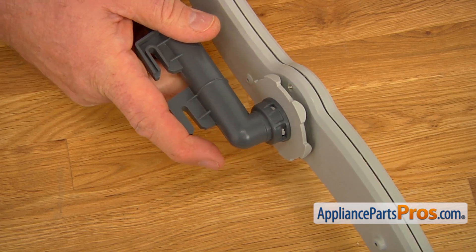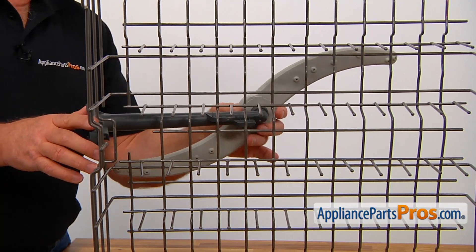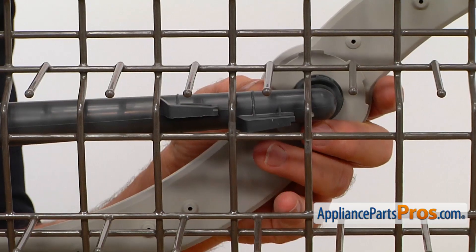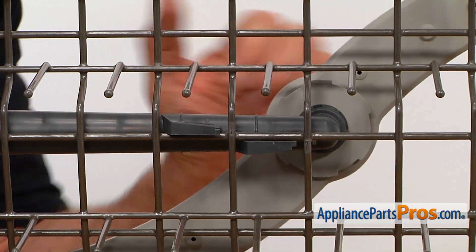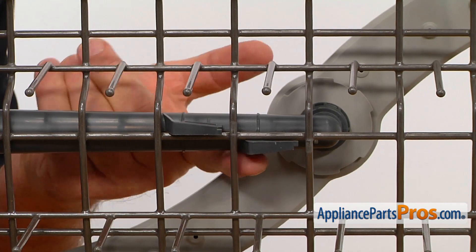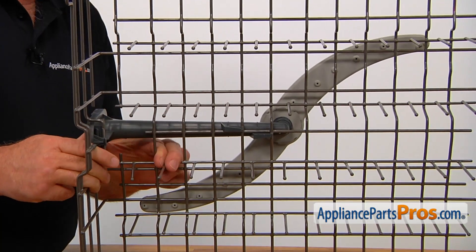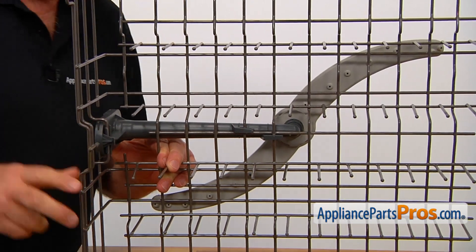Now we can install it onto the dish rack. I'm going to bring the supply tube and spray arm to the dish rack and install it. We have here two hooks that go over the two wires, and this central wire is like a median — one wire goes below it and one goes above it. So then we're going to simply press it in. And the rear lock here just clips on the wire.